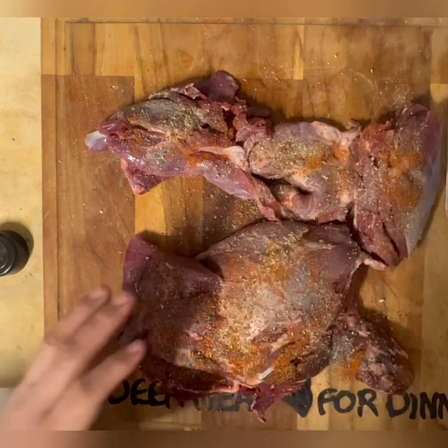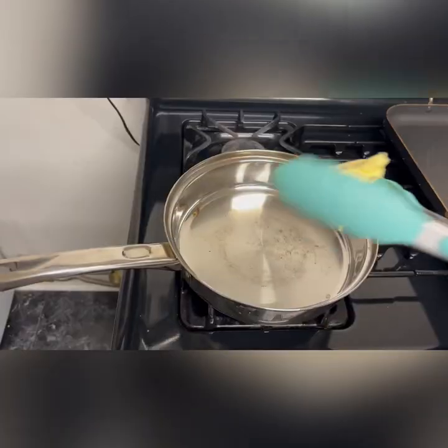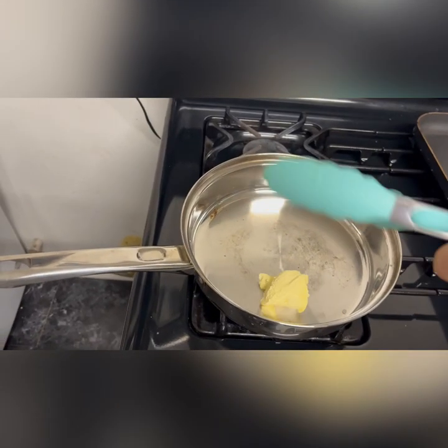Now this is a front deer shoulder. This is something that a lot of people — it's the first thing they give away. But I guarantee you it's very delicious.